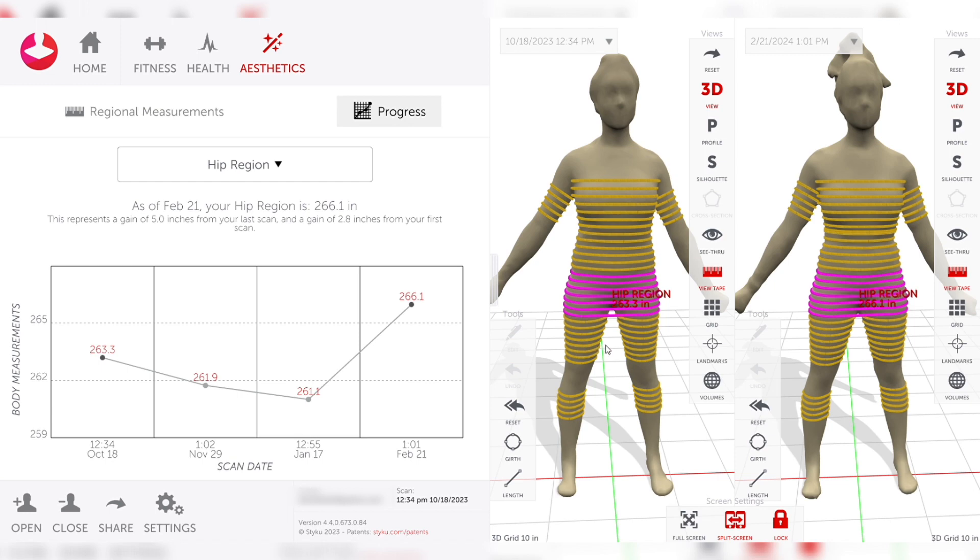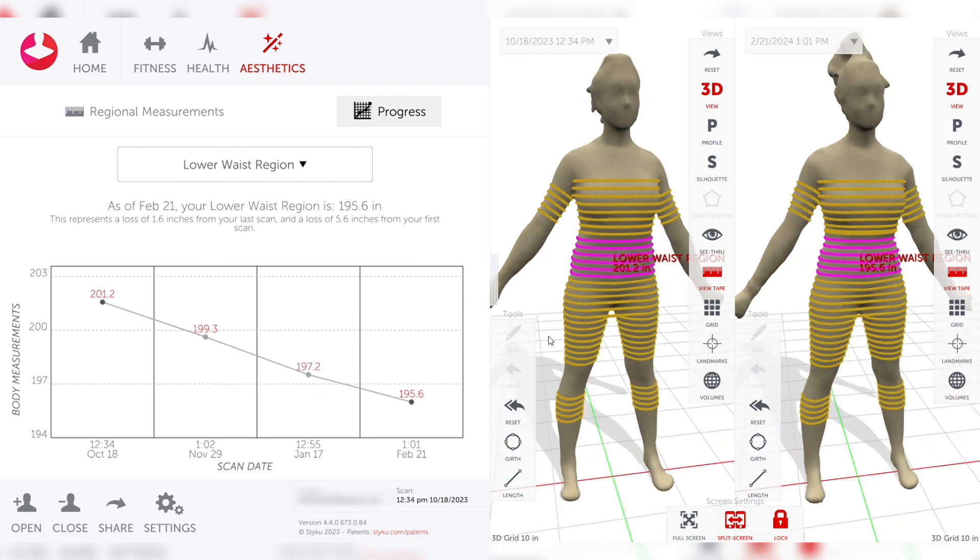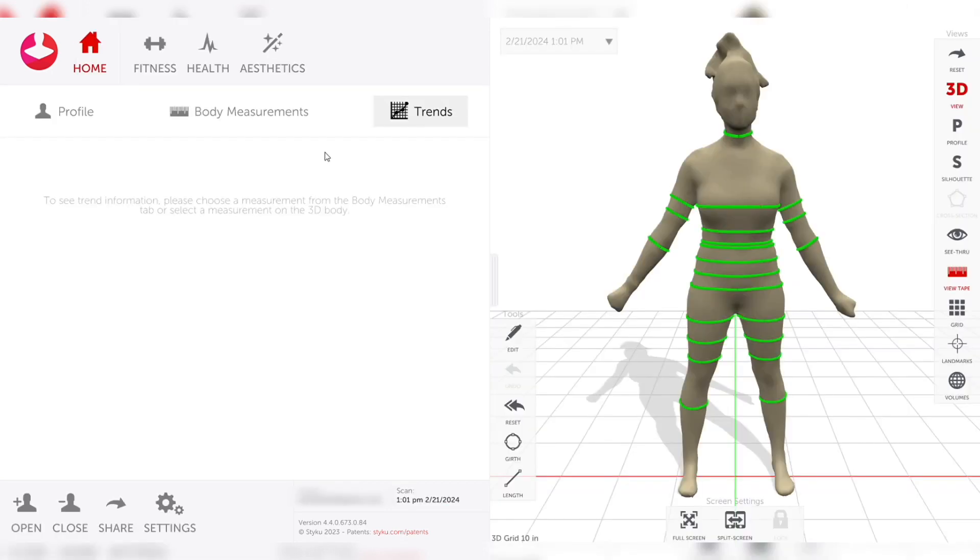For us, the biggest things we use it for are the 3D imaging and the circumference measurements. It will generate body fat measurements and take your weight, but those aren't our greatest measurements since body weight changes quite a bit based on a number of different factors, and body fat percentage changes right along with that. The greatest tool we have is showing people the 3D image along with circumference measurements — that's what this system really excels at and what sets it apart. If you've used it or tried it out, we'd love to hear from you. Leave any questions or comments below and we'll see you in the next video.